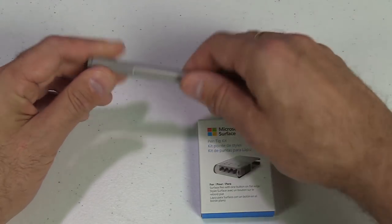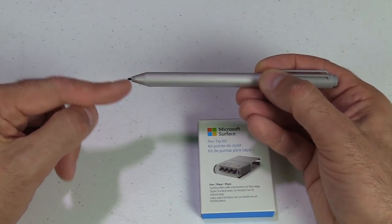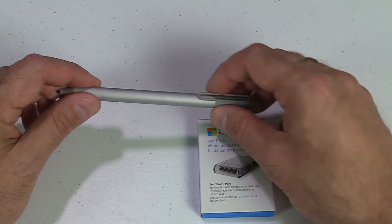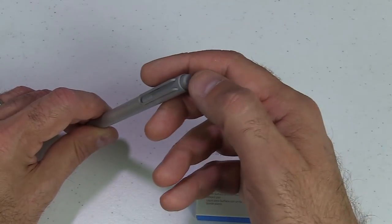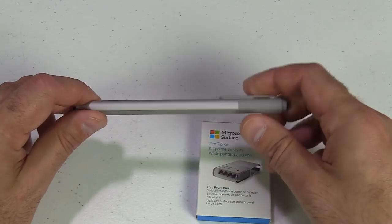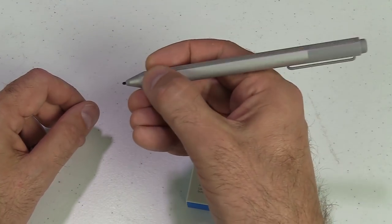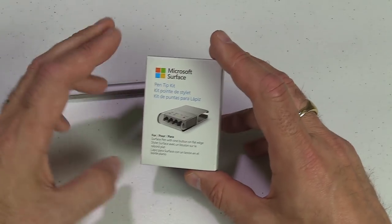The Surface Pen has a rubbery strip along one side and a single button. The nib is fairly long but not quite as long as the Bamboo Ink. It takes a quadruple-A battery. The top button acts as an eraser and enables Bluetooth functions — you can assign long press or short press to open OneNote or activate Cortana. It feels nice in the hand, and you can't inadvertently press the buttons. Extra nibs cost about $20 separately, which is a shame they're not included.